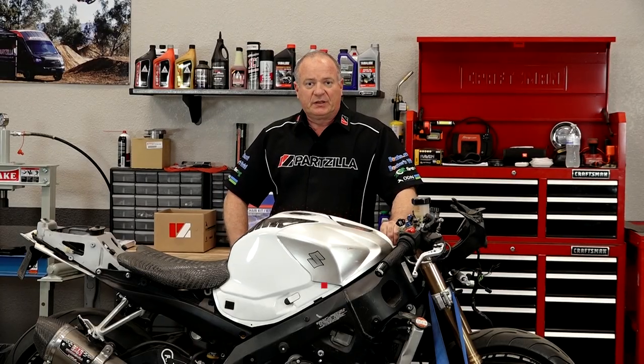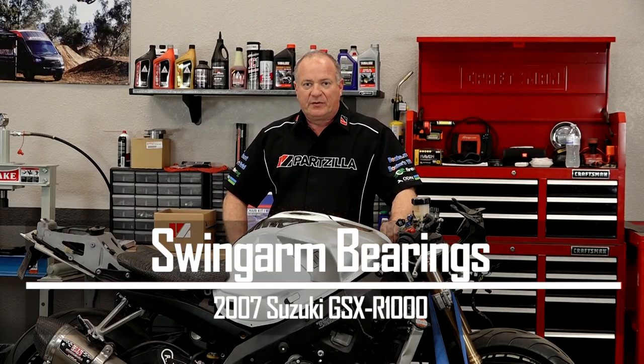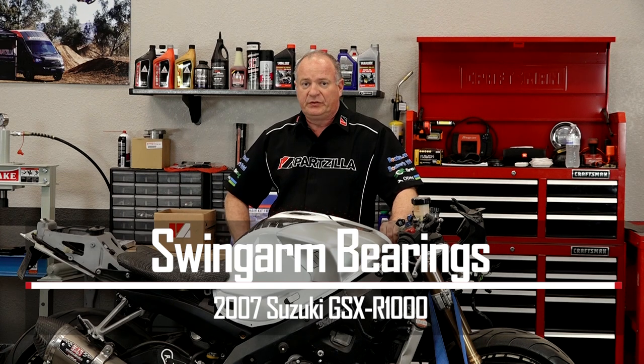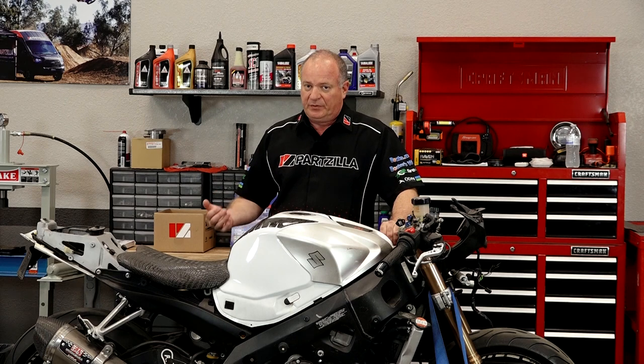Hello, John Talley here with Partzilla.com. Today I'm going to show you how to replace the swing arm and suspension bearings on our 2007 Suzuki GSX-R1000. It's going to be a little involved, so let's head over to the table, talk about the tools and the parts you're going to need to pull this off. So let's go.